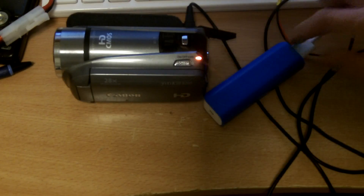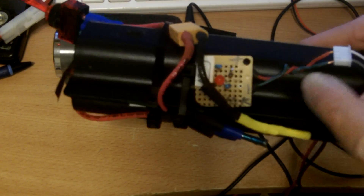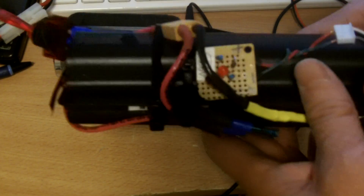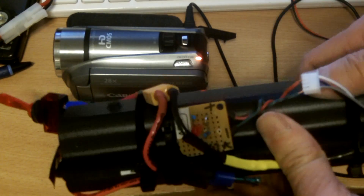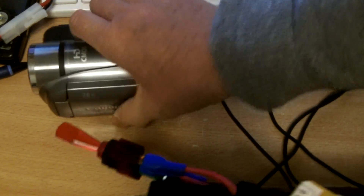Now some would say this small one is not really a power bank — this is just one 18650 cell. You can also use something like this, a real power bank with 12 x 18650 cells that I made. If you're working as a professional filmmaker and you use something like this, you can power the camera all day, or at least half a day.